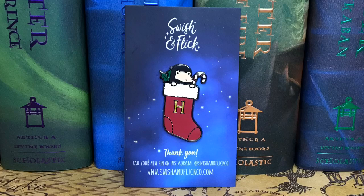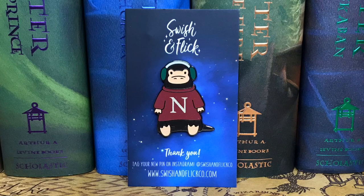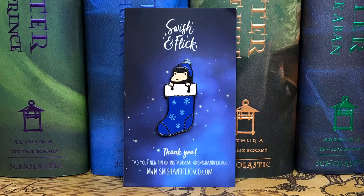Next we have an enamel pin, and there were three options you could have gotten in your box — she put all three in for me to show you guys. All of these are from Swish and Flick, and these are the three different designs. I have several of their pins so I was so excited. I'm such a big fan of Nifflers in general — there's a Weasley sweater with an N for Niffler, and one in a stocking. Let me know in the comments which enamel pin is your favorite!